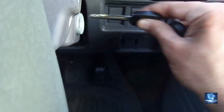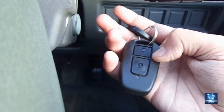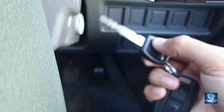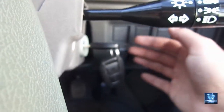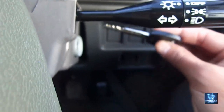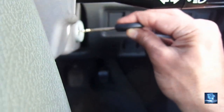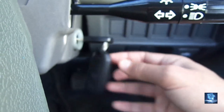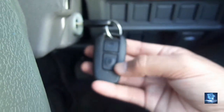If we don't insert the original key — if the key is a duplicate — the car will not start. I will show you a demo of what happens when a duplicated key is used. The duplicated key is not going to start the car.